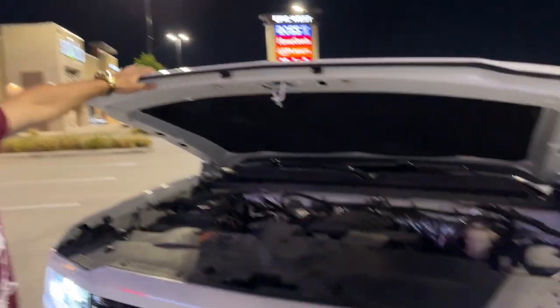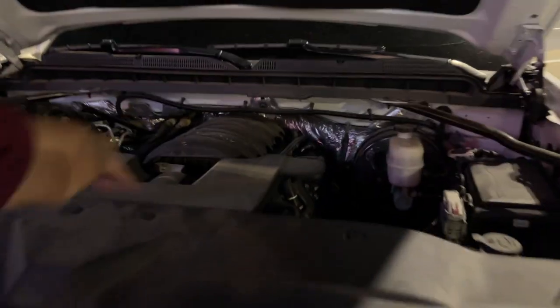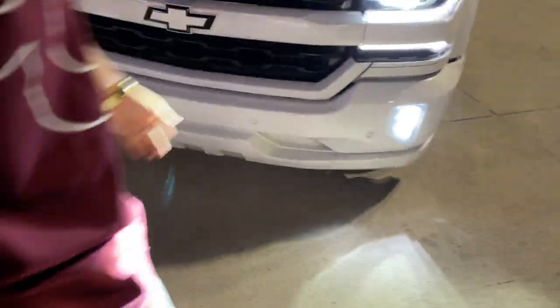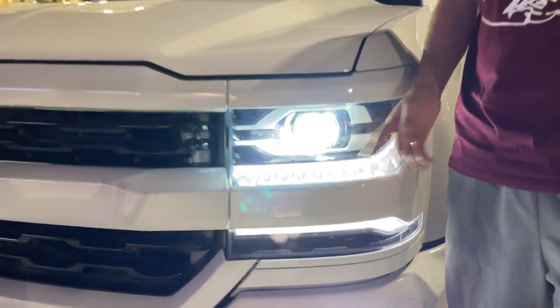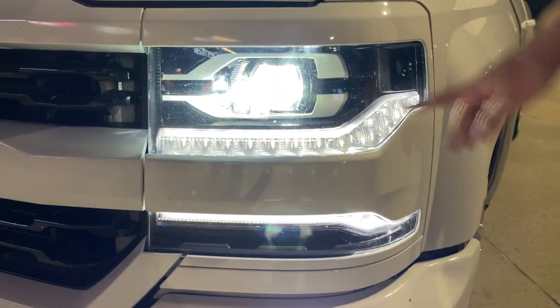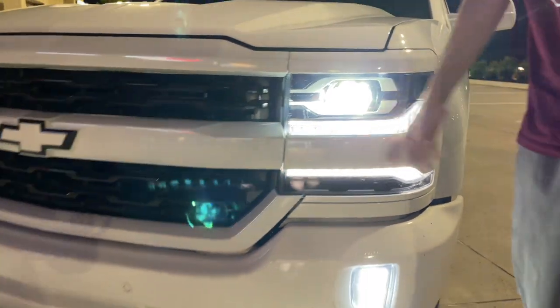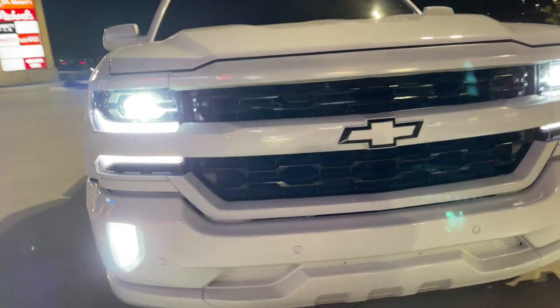That's it engine-wise. I need an engine bay clean — it's pretty dirty as you can see, but it doesn't matter. The lights — I got my headlights customized by my boy Pearl on Forces, y'all hit them up. Color match, amber delete, got the fog lights, LTZ grill, all color matched in front.